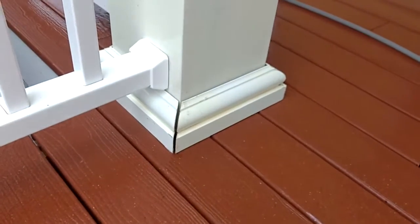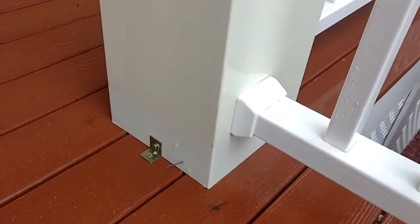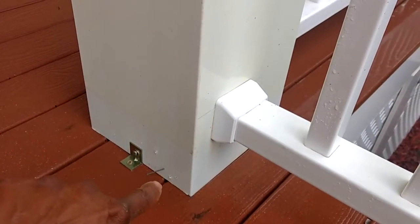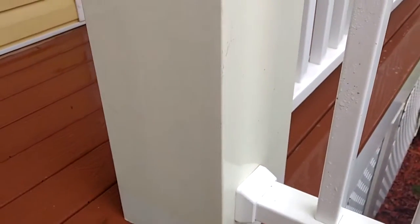This is the trim I was talking about. Right here on this border, you can see how white the post was initially, since it was never really exposed to ultraviolet rays because the trim covered the area. And this area has a slight yellow hue — right on this border here.